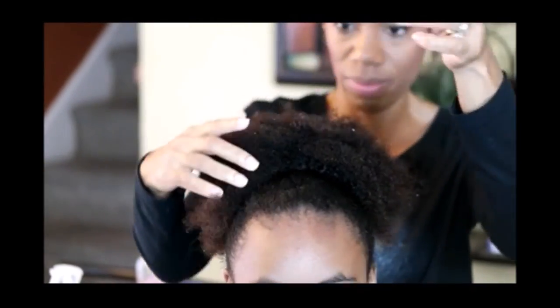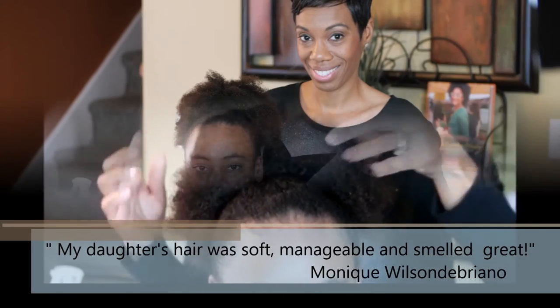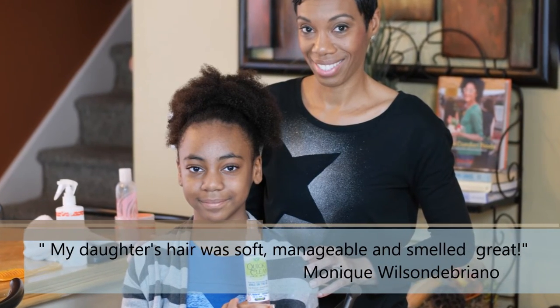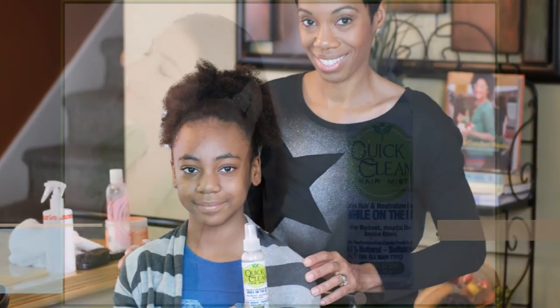If you are like this busy mom and don't have time to shampoo, use Quick Clean Hair Mist. Cleans your hair and neutralizes odors while on the go. Goodbye!